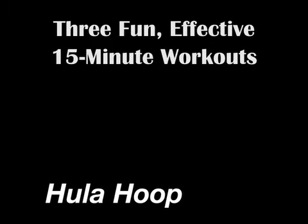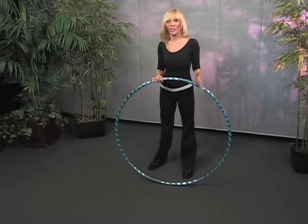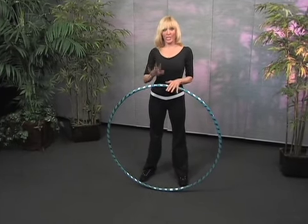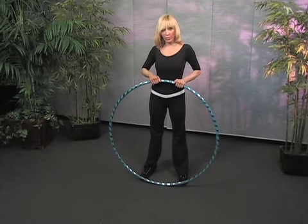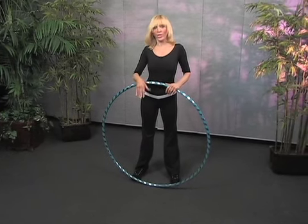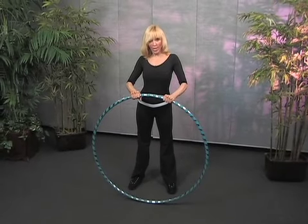How about hula hooping? Remember the hula hoop? It's been around since 1957 and it's as popular as ever. They have hula hoop classes and hula hoop parties. The first thing you want to be sure of is that it's the right size. You stand up the hula hoop — it should be between the waist and the chest. If it's too small, it's very hard to control; it moves too fast. You want the right size hula hoop.